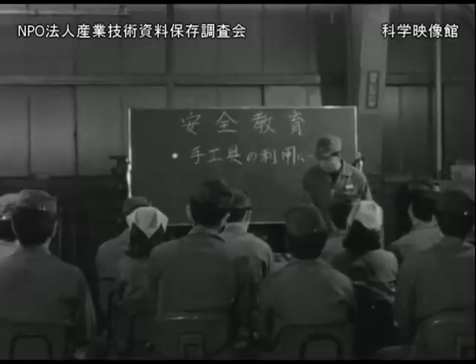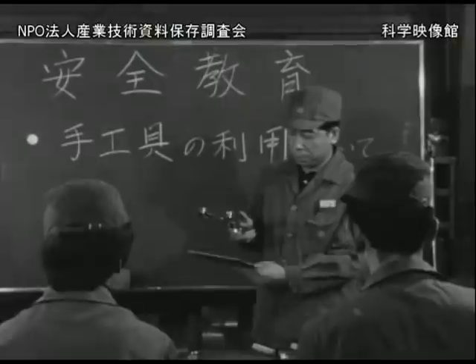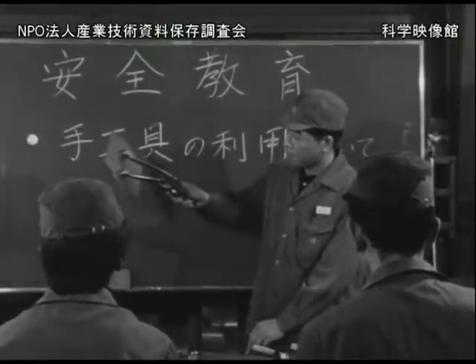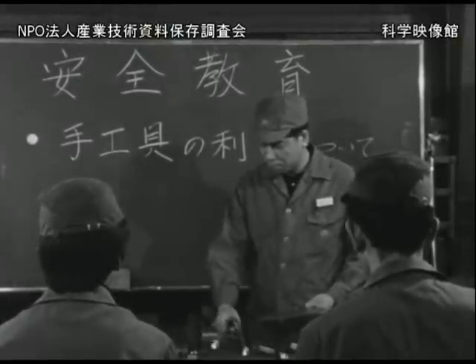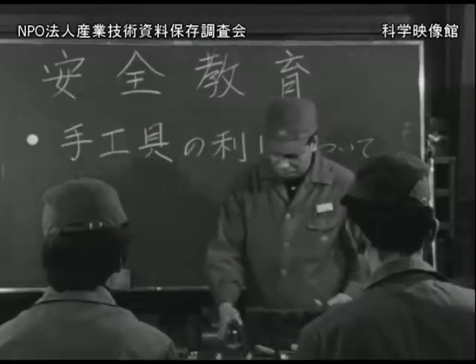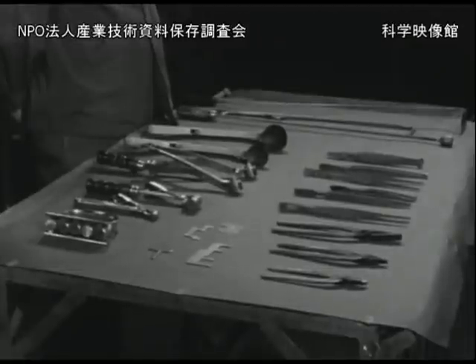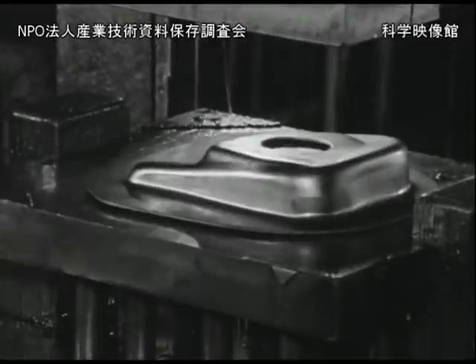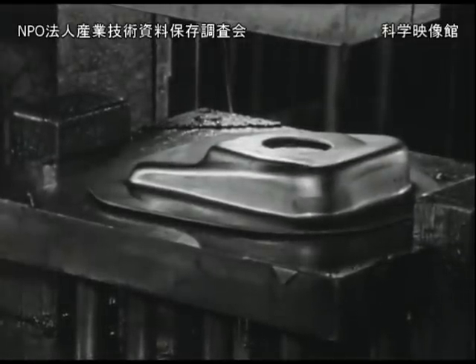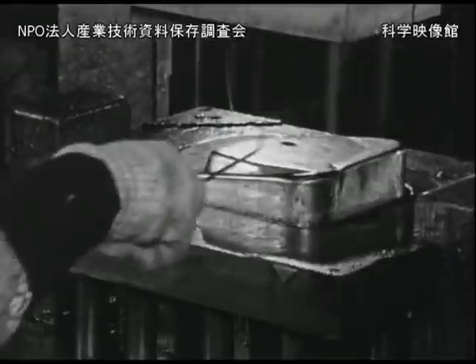また自動プレスにもこのような安全囲いが必要です。材料を手で持って型に入れる代わりに手工具を併用するように改めてみましょう。これはすぐに実行できる安全対策の一つです。プレス用手工具といっても材料や加工品の種類・形状によって考えなければなりませんが、次のようなものが利用できます。押し棒や鍵棒は材料を押したり支えたり引っ掛けたり位置を直したりするのに用います。